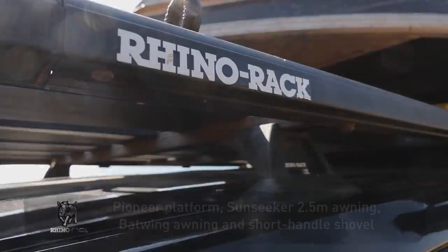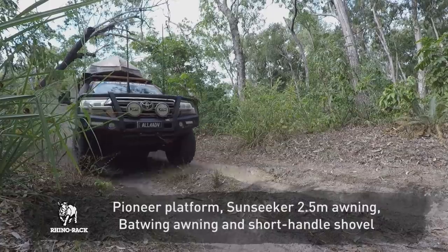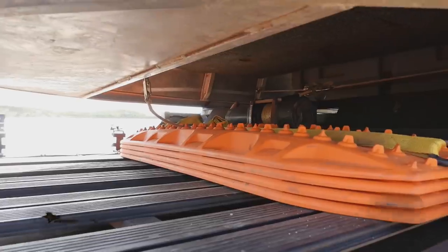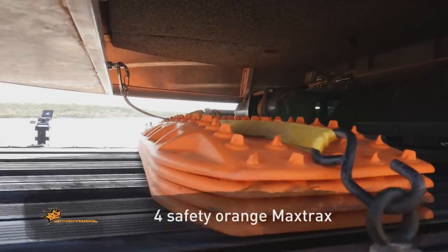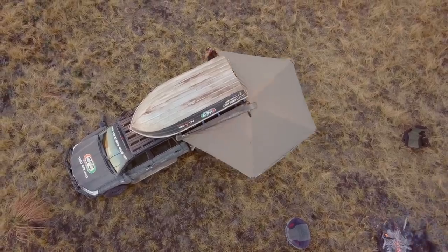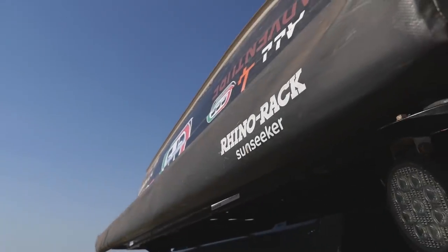On top of the roof, there's a Rhino Rack Pioneer flat tray with a few accessories mounted on it — a short digging shovel, a set of Maxtrax, and the Rhino Rack awnings. We've got the Batwing on one side and the Sunseeker 2.5 on the other.